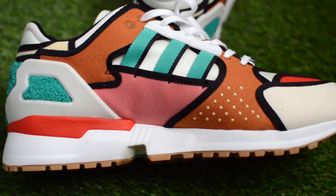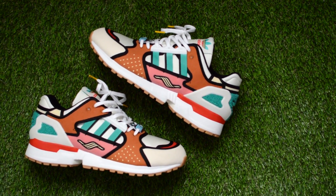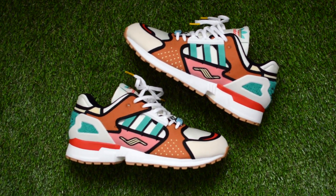I know Vans did a Simpsons collection back in 2020, but truthfully I'm not wearing Vans much these days, so getting my fix from these ZXs is probably the best.